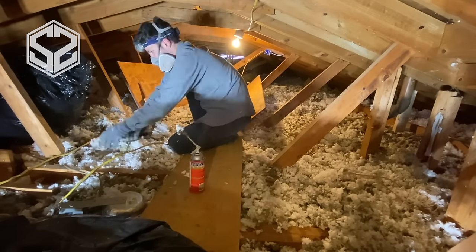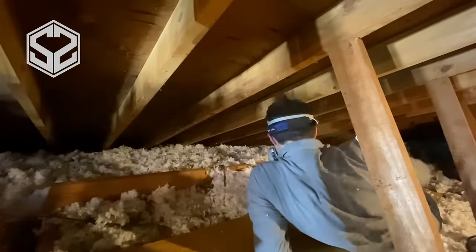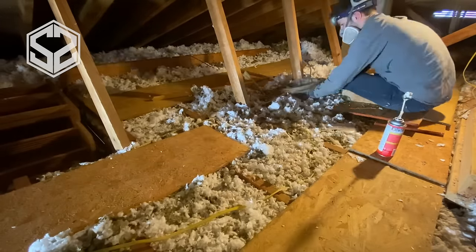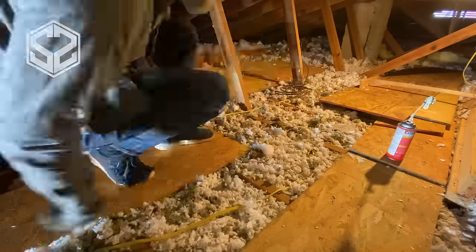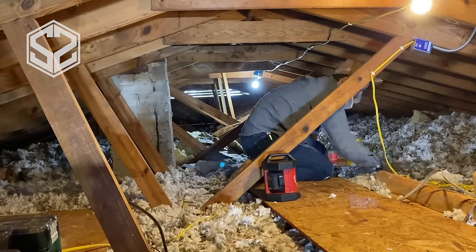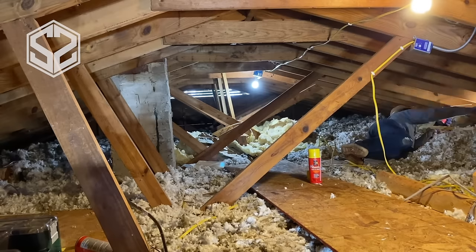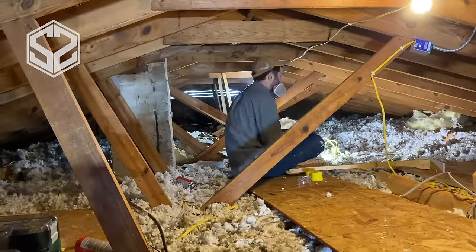With this loose insulation it's very uneven, so I'm pulling it from the high spots and leveling it out in the low areas, making sure I have a good six inches across the whole attic. For the climate I live in, it's recommended to have an R-value of 30 to 60. With this loose insulation only filling up the rafters it's not nearly enough — probably only about R-20 to R-25. To fix this I'm going to get rolled-out insulation — I'll cover that in a future video. I'll roll it out in the opposite direction of the rafters so it supports its own weight and doesn't crush the loose insulation on top, and that will bump it up to probably R-40 or R-50.